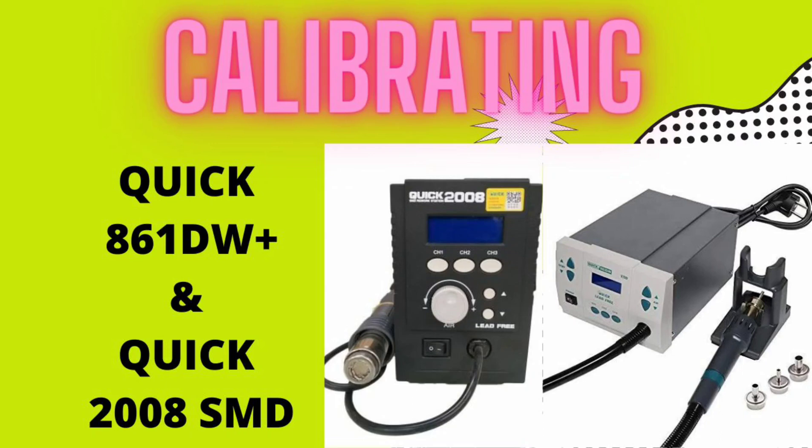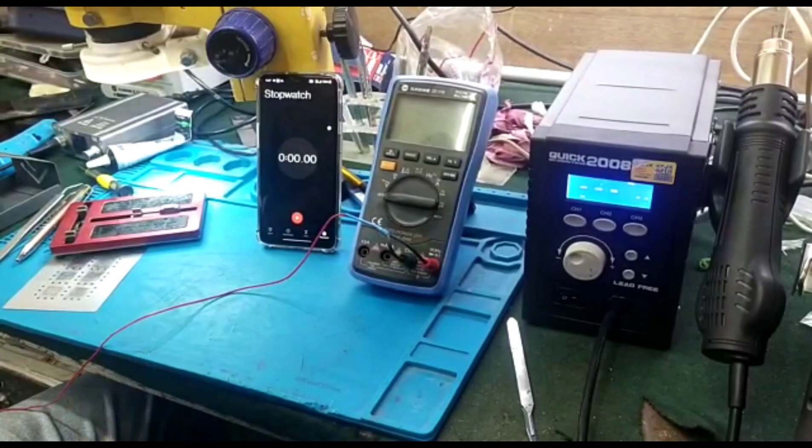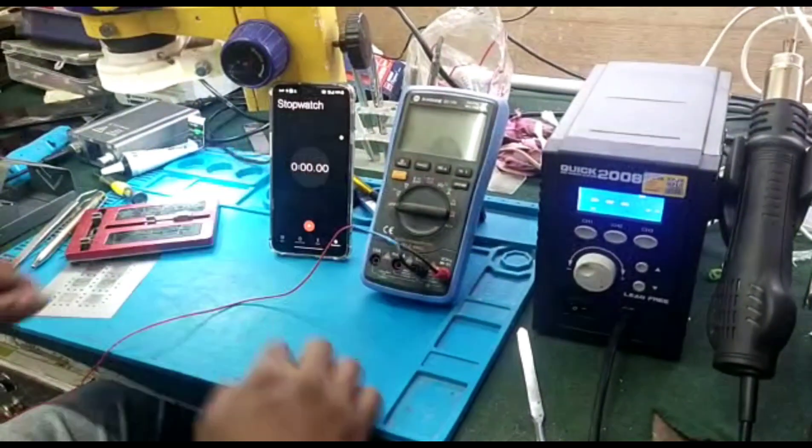I am manipulating your SMD station. Your basic needs are an SMD soldering station and a multimeter with temperature and stopwatch.